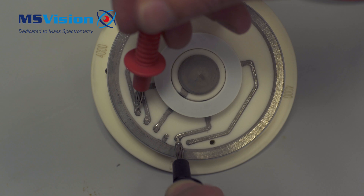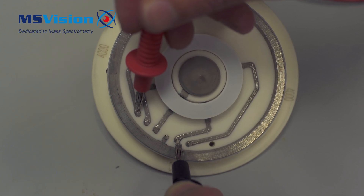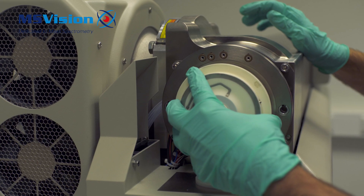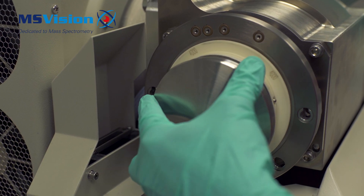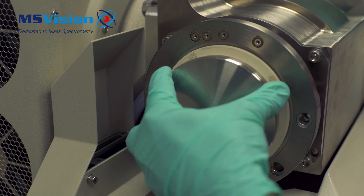If the readings fall outside this range, then the orifice needs to be replaced. Replace the new or original orifice plate, then the curtain plate and the source. Pump the system down. We'll see you next time.